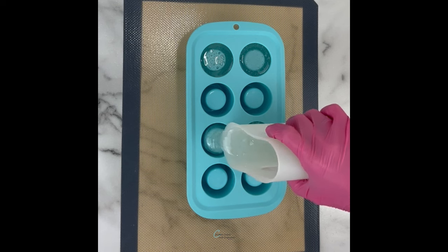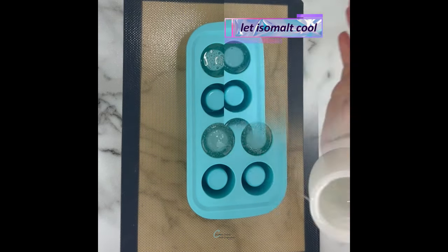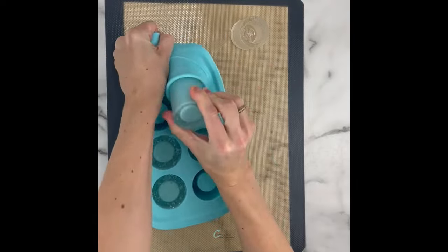I made five of them and then let them cool completely. Once they're totally cooled and hardened you can unmold them from the mold, and it makes the perfect little shot glass shape.